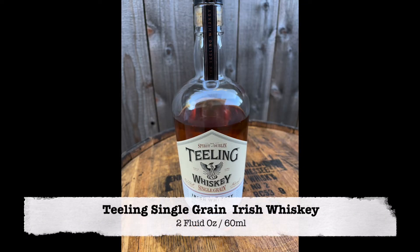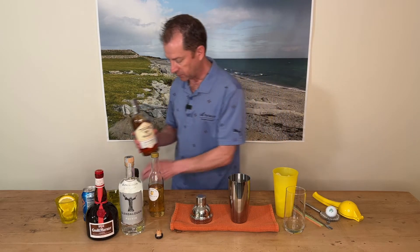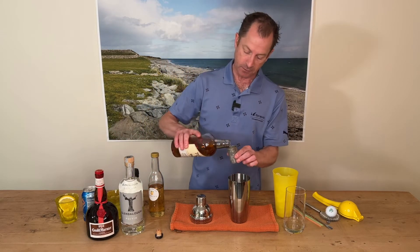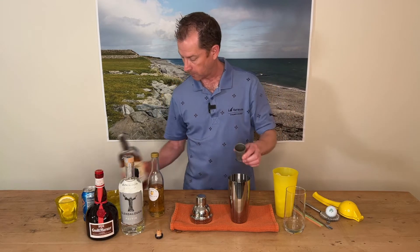Teeling Single Grain — a favourite of mine. As you can tell, not a full bottle. Lovely nutty character to that one. So we give that two fluid ounces, 60 mils. Pop it in there.